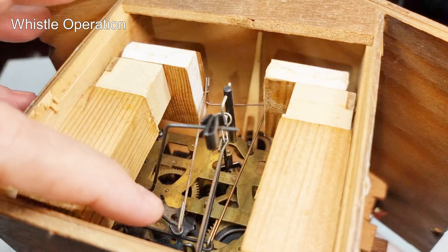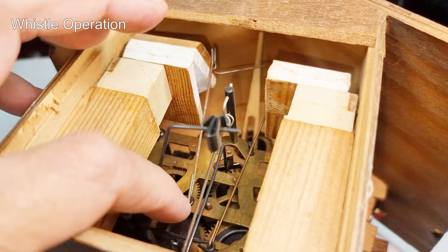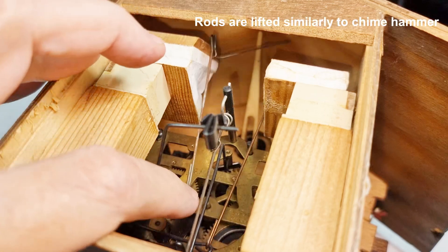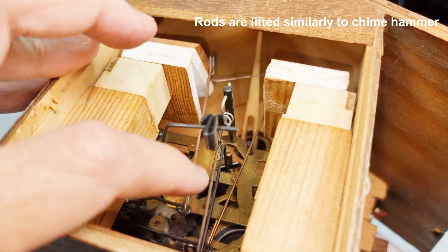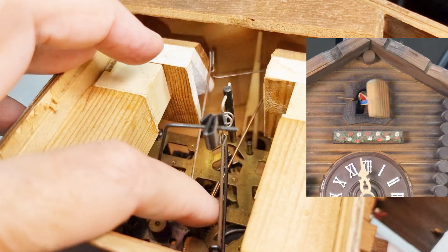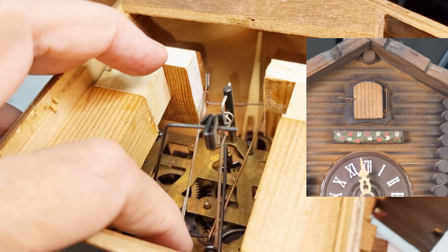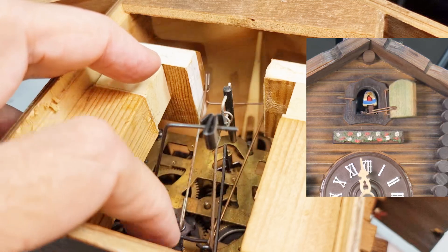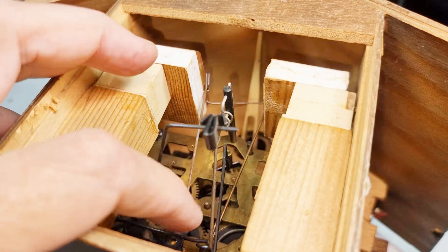How this works is each one of these bellows has a rod that lifts it and then drops it against gravity - that's that side. And there's the other side, and when they're dropped in rapid succession you get the cuckoo sound.